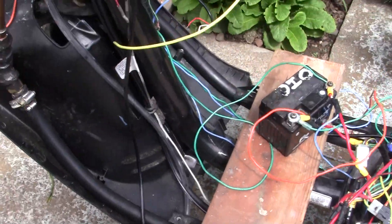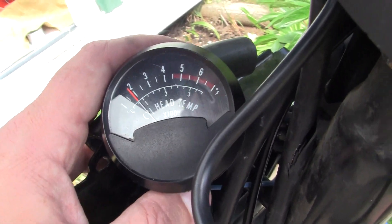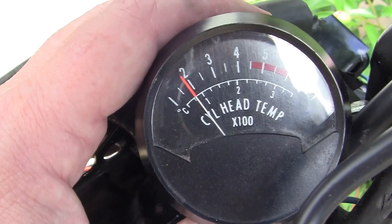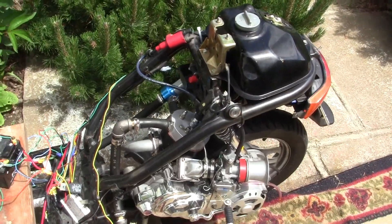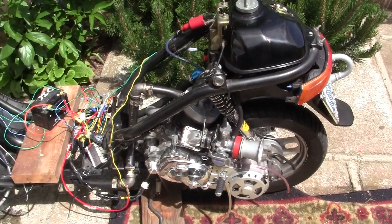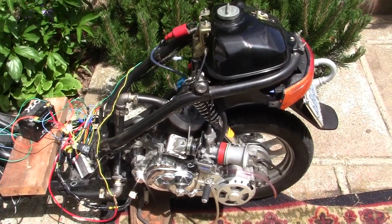We look at our temperature gauge, which I just hooked up for various reasons. Like I said before, a water-cooled racing engine should run about 180 degrees at idle. Now remember, this engine has not been run in a year. I have raised the compression, I've done a lot of work to it. Nothing has been adjusted. This is what a master engine looks like.